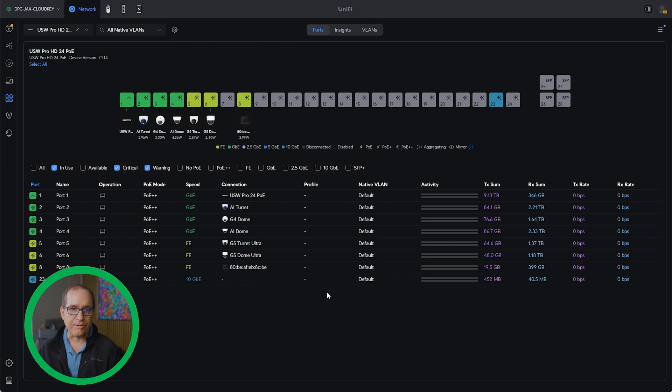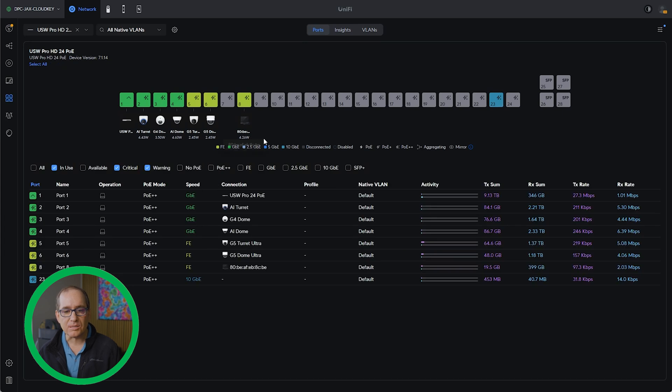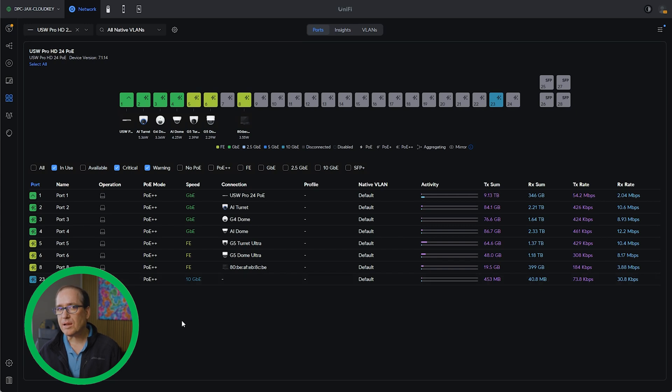Let's jump into the software real quick and I'll show you what it looks like. I didn't do a full re-adoption on this unit because if you're buying a $999 switch, you know how to adopt it. I don't even have it plugged into the SFP Plus ports right now — I've just got a regular uplink to it on my bench. I've been testing a bunch of cameras; you can plug them all in at once and not worry about connectivity. In port manager you can quickly see all the things it can do. Nothing super fancy, but you can manage it however you want. It's really cool that it's got ether lighting.